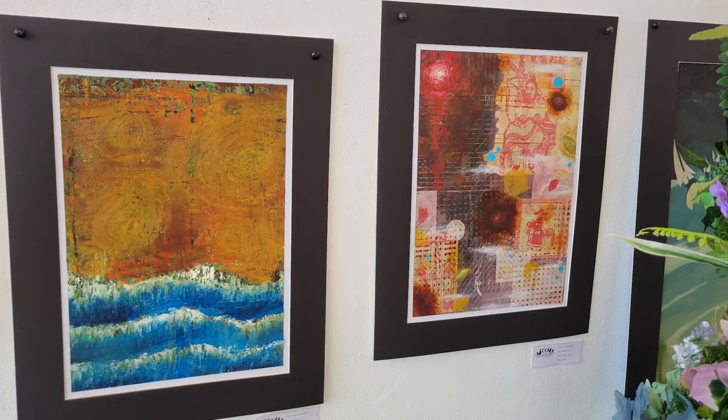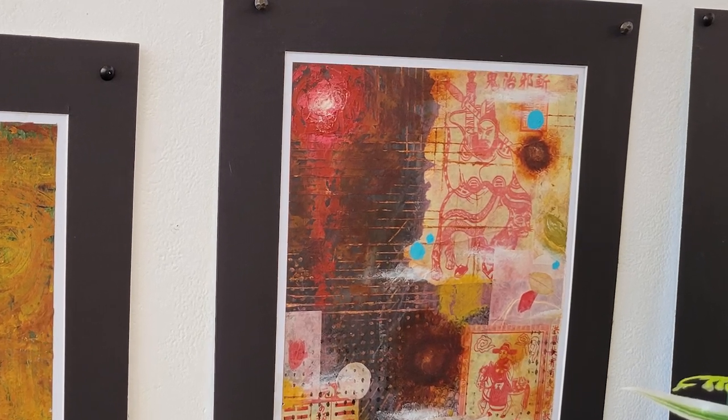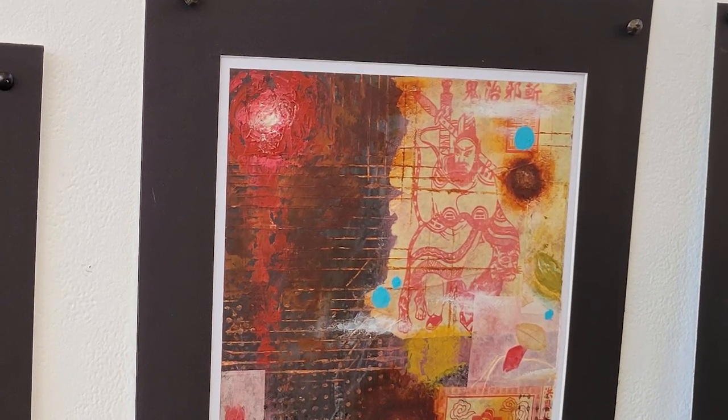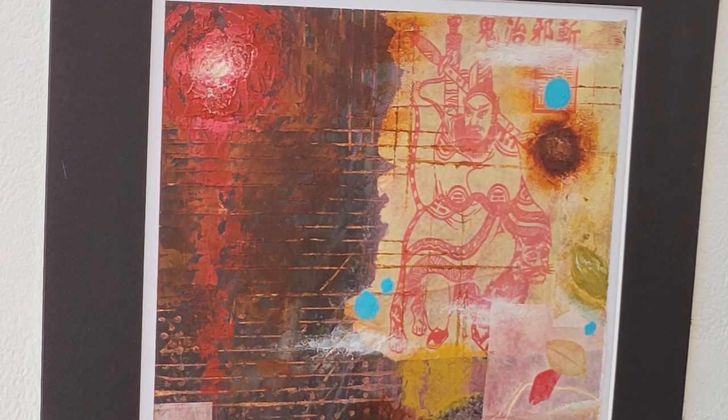I thought of doing some sort of firework in the corner of my piece — that was planned — but the rest of it was just completely unplanned. I was just finding random scraps of red to match with the red firework. It wasn't planned, but the theme of it is sort of like Chinese New Year's.